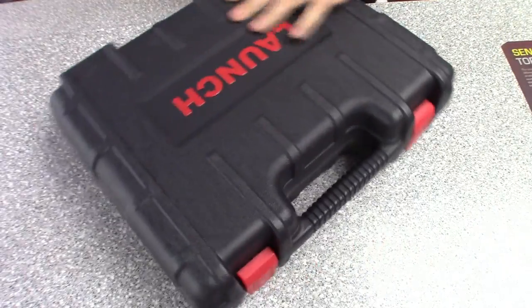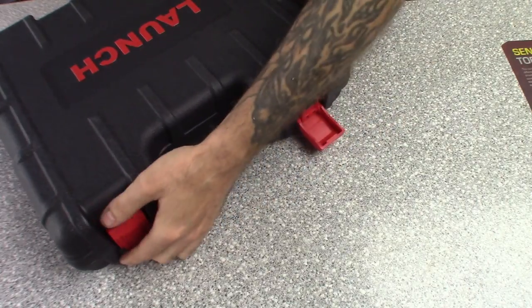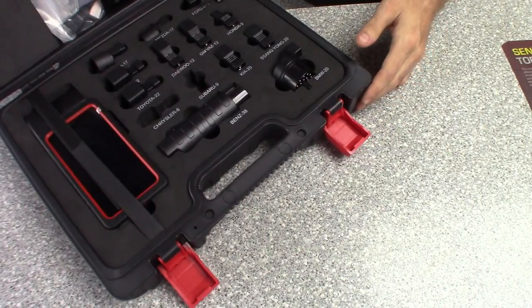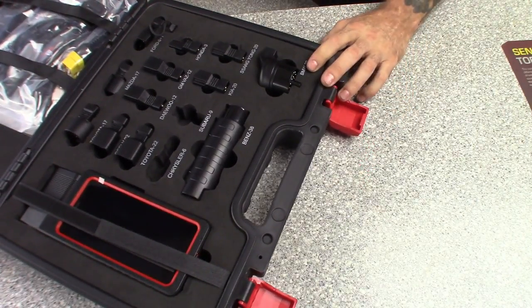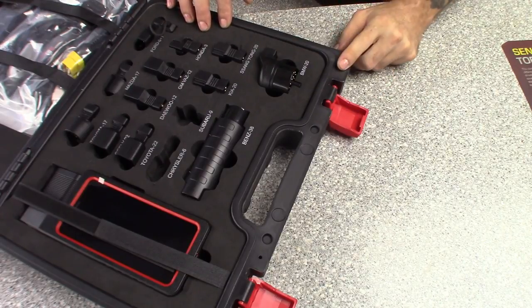Get this thing open, set up the camera, show you guys what's in this, give you guys my first impressions on it. Here's the case - it's got nice little latches on it, and there it is. I checked this thing out already - it actually came fully depleted, so I had to charge it. Took about a couple hours to get all the way up to 100% battery life.